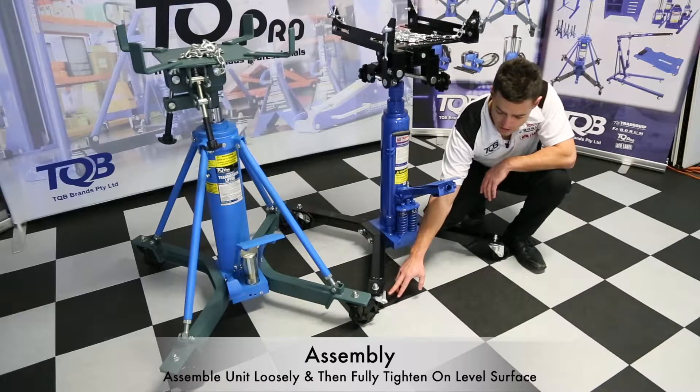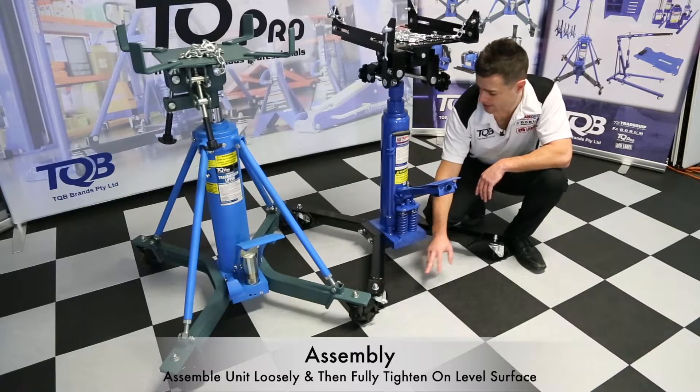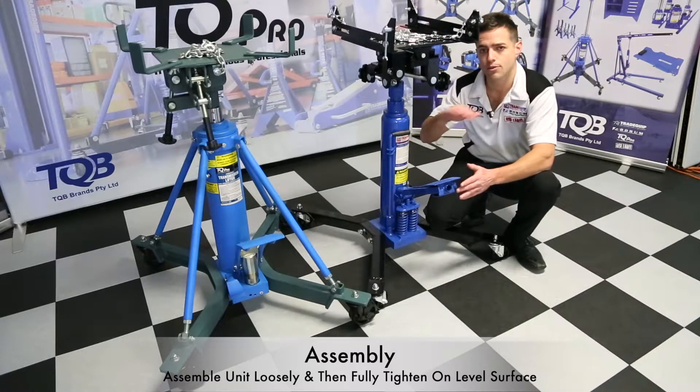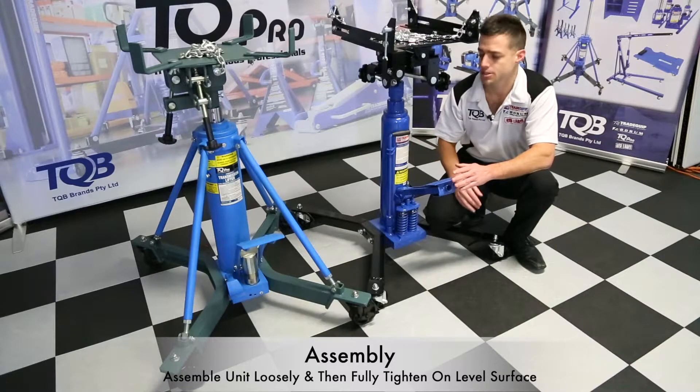We then go to the wheels and make sure those are fixed nice and tight. Now we tighten everything up on a level and flat surface to make sure the unit is sitting flat.